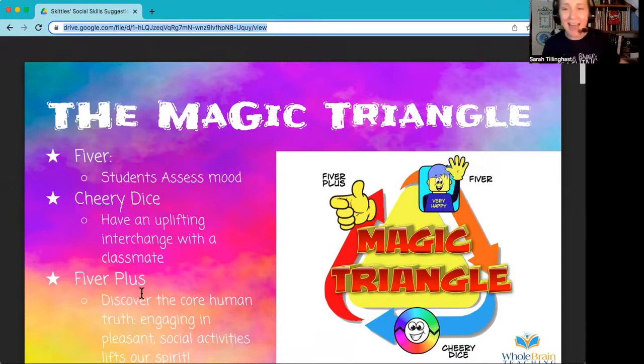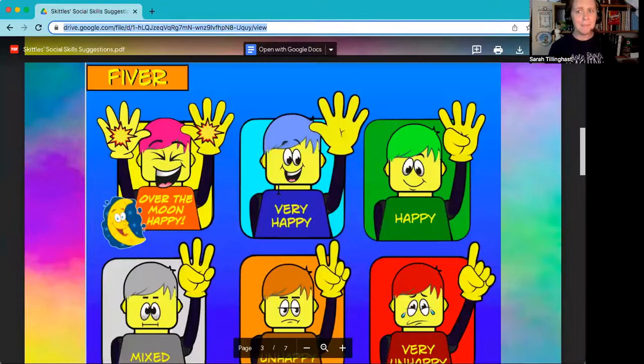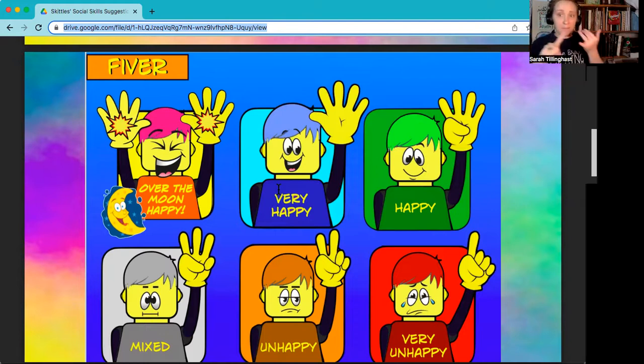I also have some power ups for each of these. My power up for Fiber is this poster that you can get in the description below. You would roll out this poster periodically when there's something special happening — a birthday for a student, a class party, a field trip, or the 100th day of school. We're not over-the-moon happy every day, so that's why you wouldn't roll this out every single day. Periodically is when I would do it.